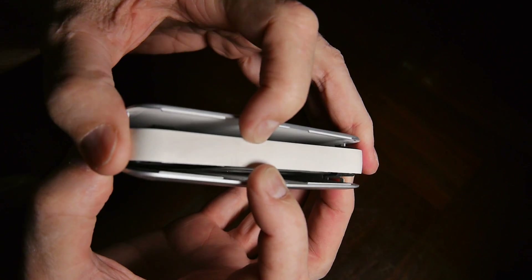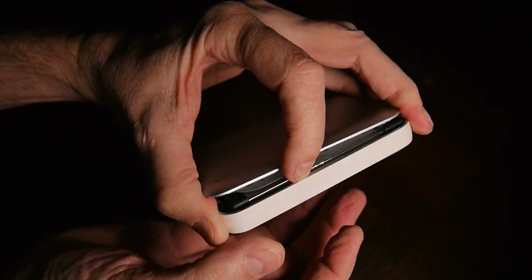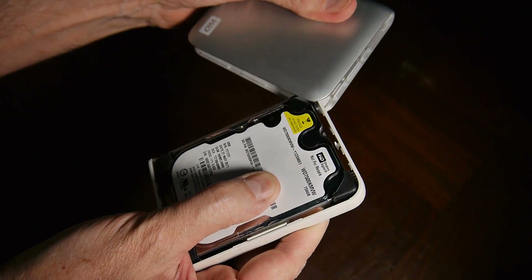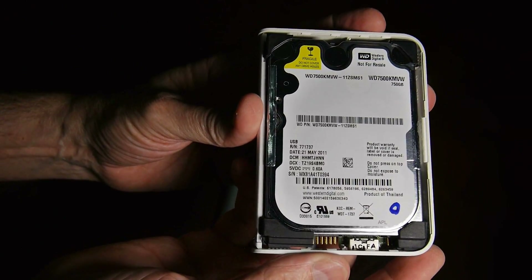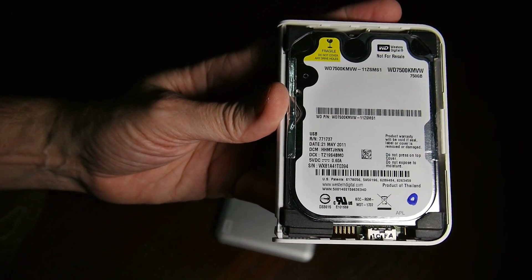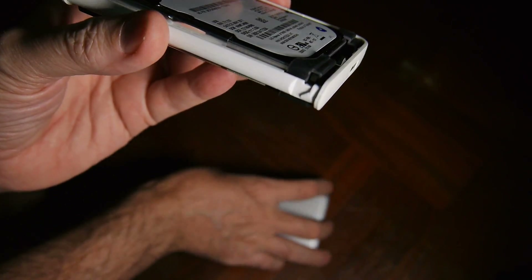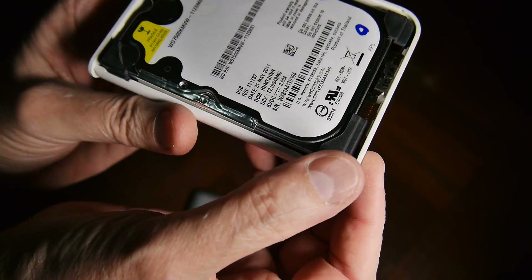Once you have both of these off, you can just slide this center piece out like this. Let me show you some details on this to make putting it back together a little easier. This one corner rubber bumper right here is special because this little light that comes through the case — you can see this little pin hole right here — this is where the light comes through, and it's got a special rubber bumper on it.